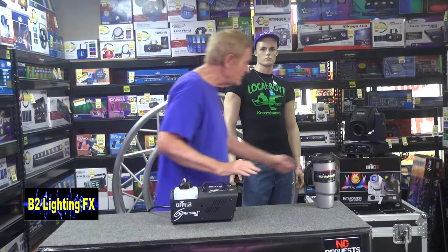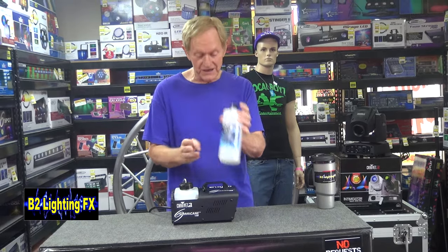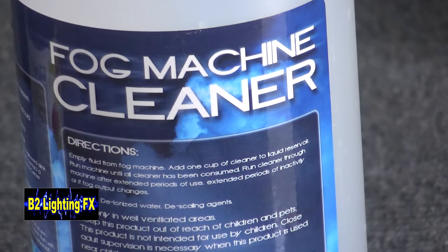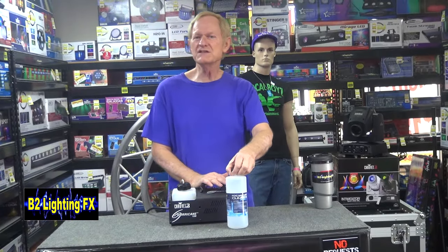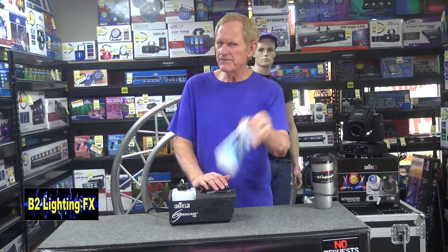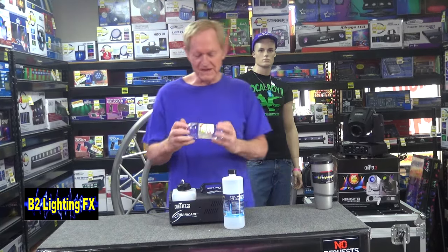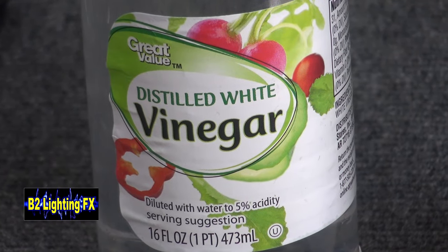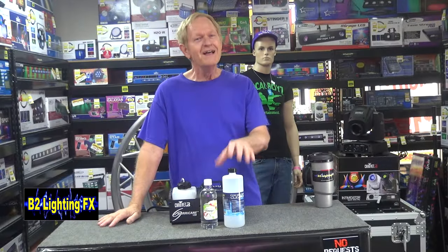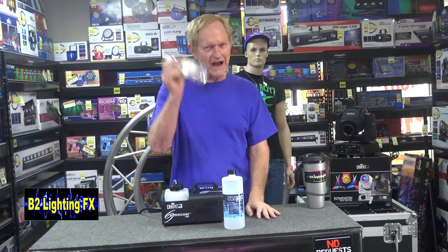So here's what we're going to do — you have your choice. You can go out and buy a quart of fog machine cleaner and spend $13.99 for that, or more — sometimes as high as $20 to $25 for some fog cleaner. Or you can go to the store. I bought this bottle of distilled white vinegar for $0.88. Which one would you rather go with? $14 to $25 bottle of fog cleaner or an $0.88 bottle of distilled white vinegar?